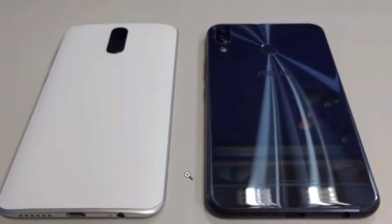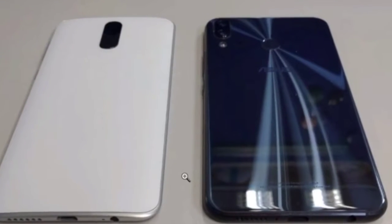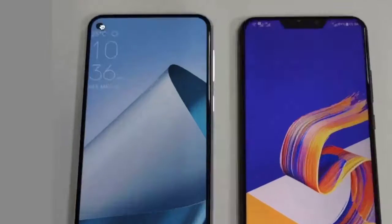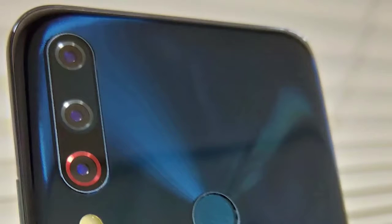Fresh photos of the Asus Zenfone 6 smartphone, shared by the C4E Tech YouTube channel today, reveal that it will be arriving with an in-display camera and a rear-mounted triple camera unit.